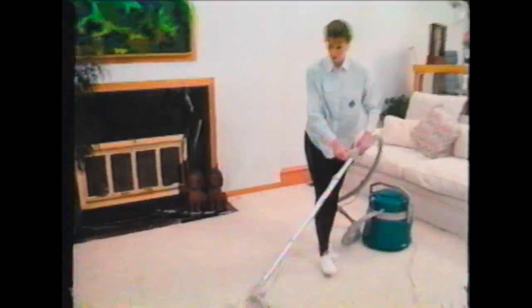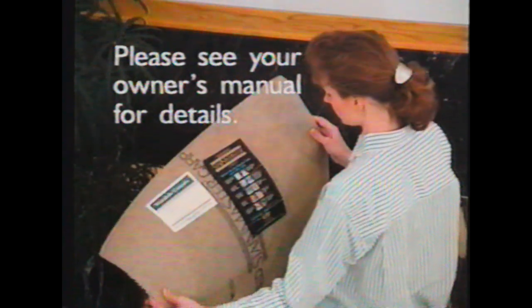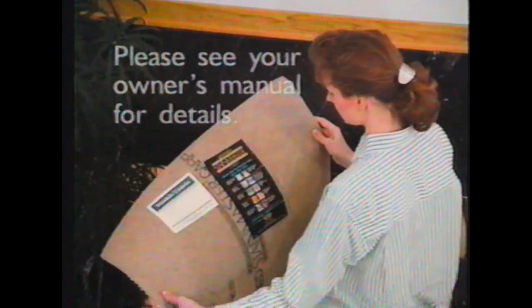Deep cleaning removes the deep down dirt which can damage carpet fibers. Carpet manufacturers recommend deep cleaning, even stain-protected products, at least once a year. Always check your carpet before deep cleaning to make sure it's not a dry-clean-only fabric.